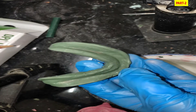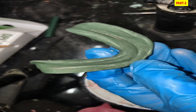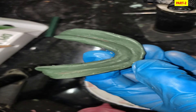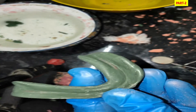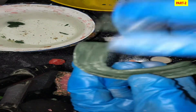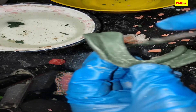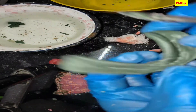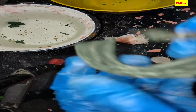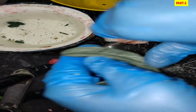Why do we use impression compound and green stick compound together in the McCord technique for resorbed ridges, rather than the conventional method? This composite admix material exhibits greater flowability and therefore better recording of fine details, making it especially useful in poor ridge cases. In the conventional technique, a spacer provides space for the wash impression, but in the McCord technique we scrape the impression with a BP blade to create that space.